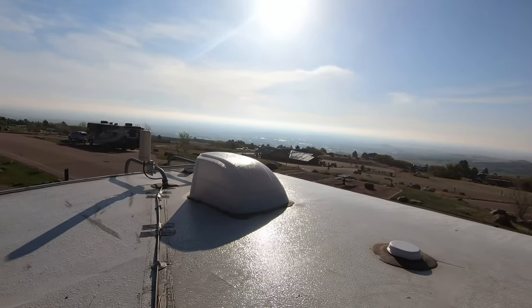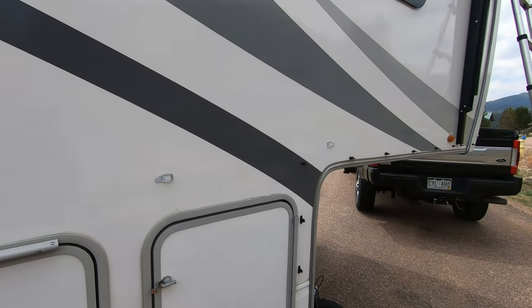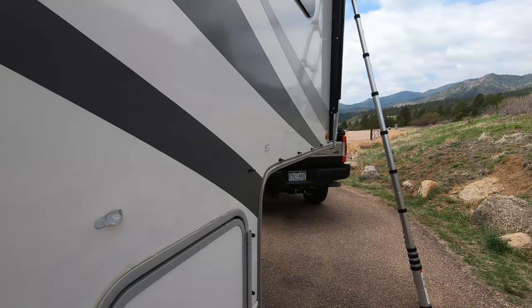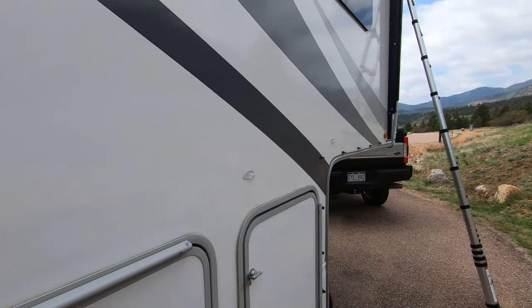It sure is beautiful up here. Hey guys, just want to give you a quick reminder today on some annual maintenance that you should be doing with your RV. I'll talk you through it, show you what I'm going to do, and we'll go from there.